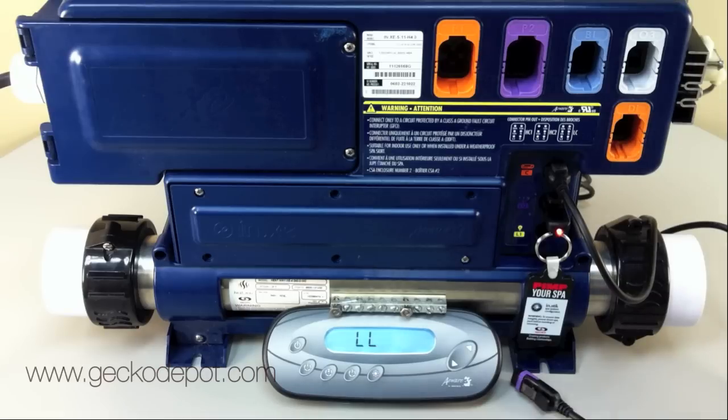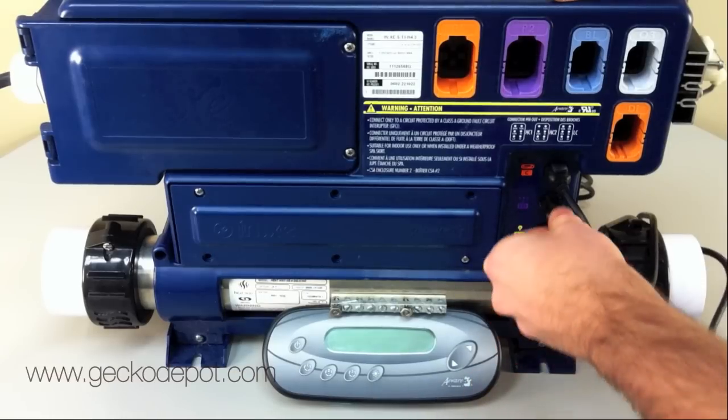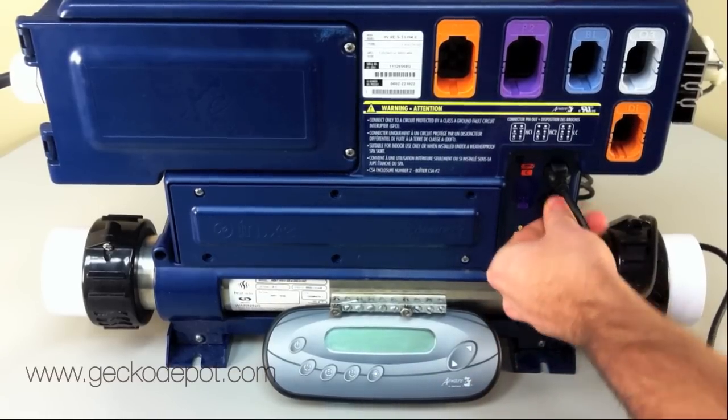Turn off the power one last time and remove the instick from the pack. Reconnect any accessories that were disconnected prior to updating and power on the SPA. Your AWARE SPA pack is now updated to a newer revision and a new configuration.